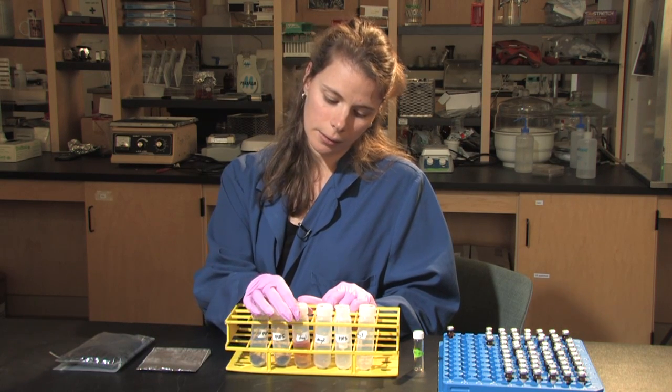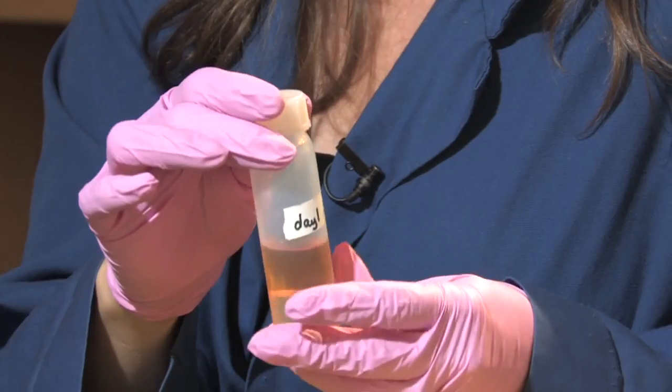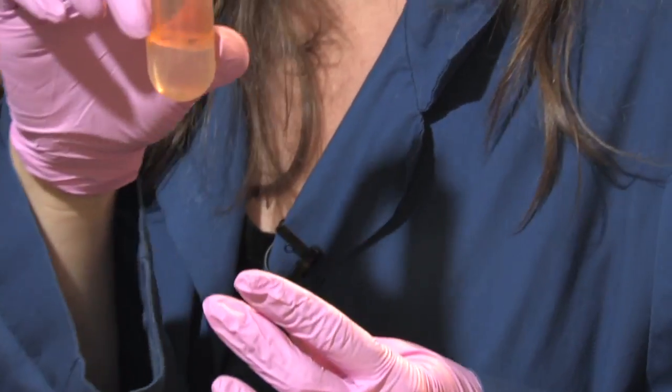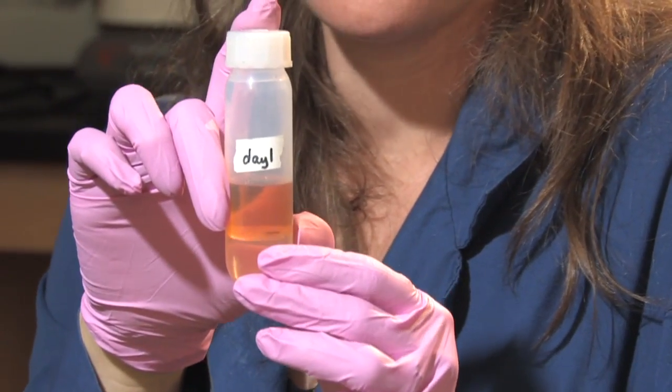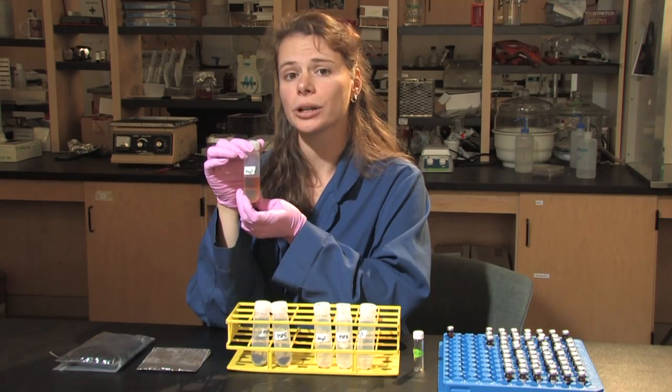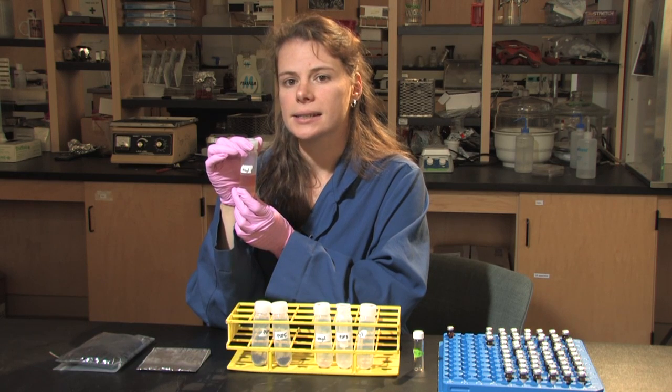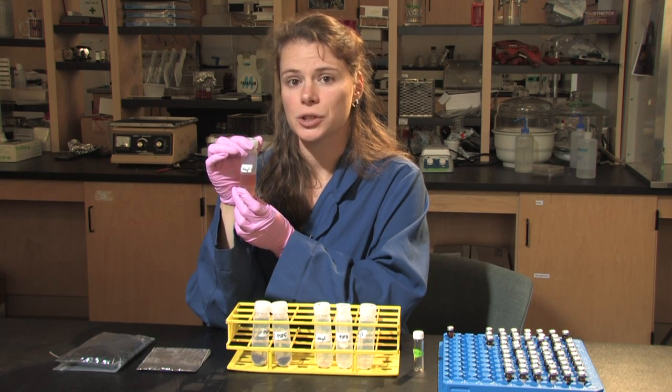The soil is then put onto a shaker and spun on a centrifuge afterwards. We are then left with the supernatant — basically the liquid inside the tube, excluding the soil. From here, I add more chloroform and citrate buffer and let the sample sit overnight. This first day takes about five or six hours for 24 samples.